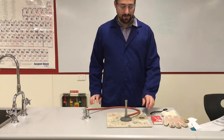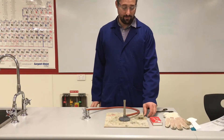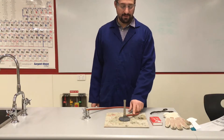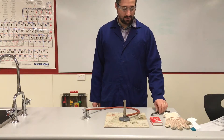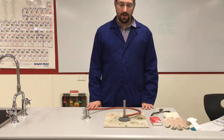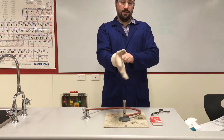Hello, today we're going to be doing a reaction where we will be heating some magnesium ribbon over a Bunsen burner. It's going to give you a very interesting reaction, so let me get started.